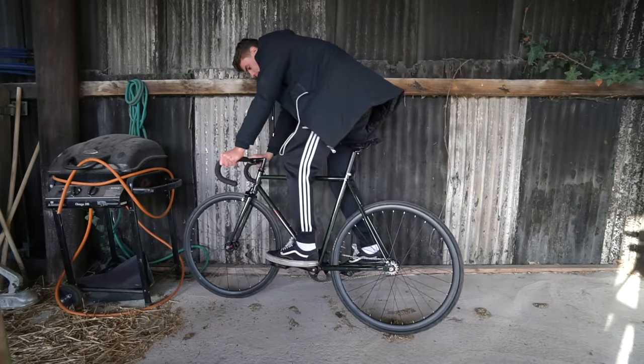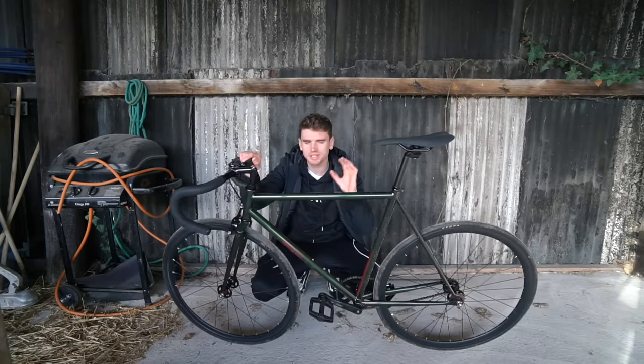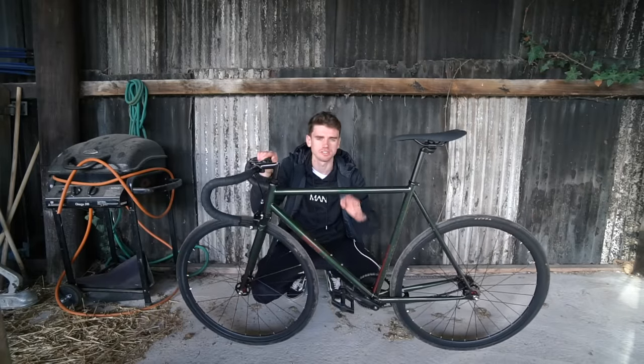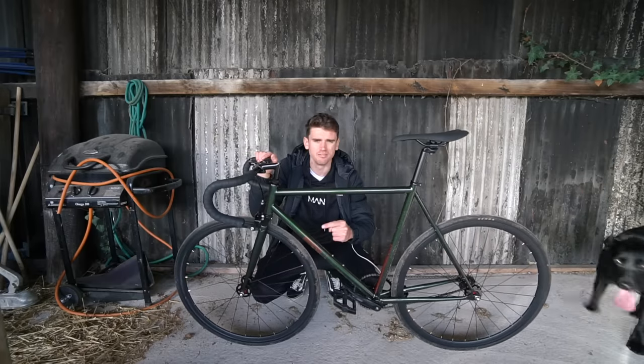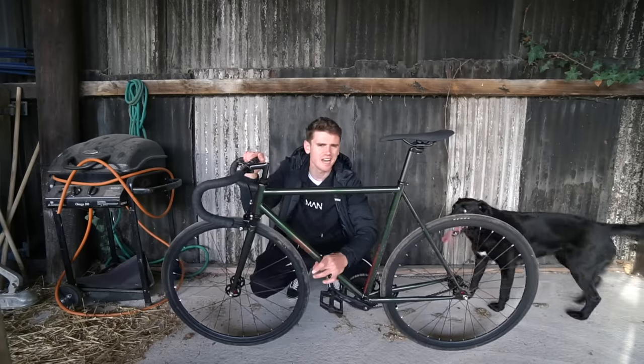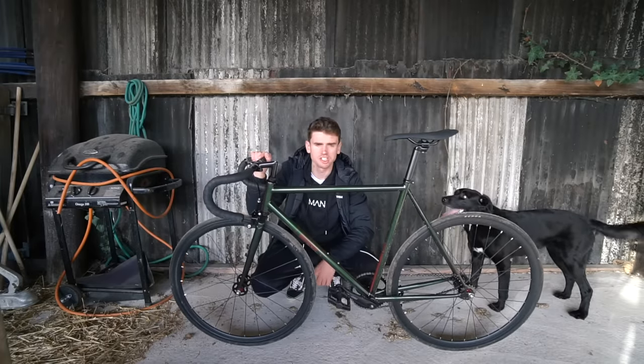I've got something that I think is going to be a little bit more suitable. The only downside is we've got slick tires, so we can't really take it on the trails off-road. Maybe if this thing works successfully, I'll buy a pair of knobblies we can stick on. But it's got a nice thin downtube which will be able to fit the engine on, and hopefully it's strong enough.